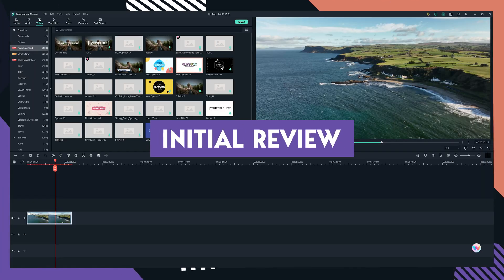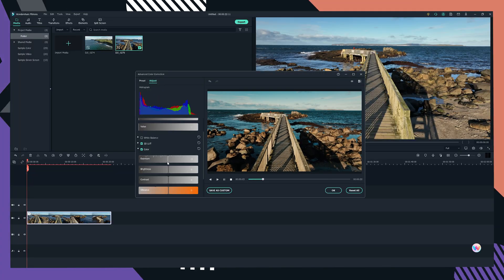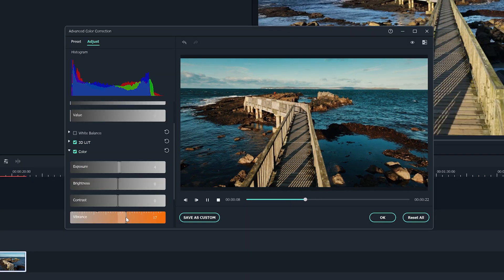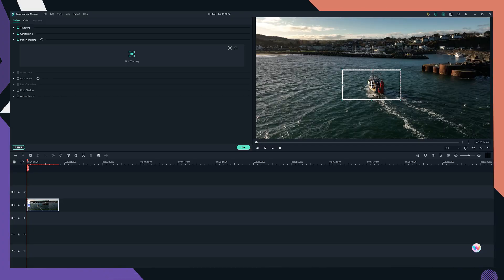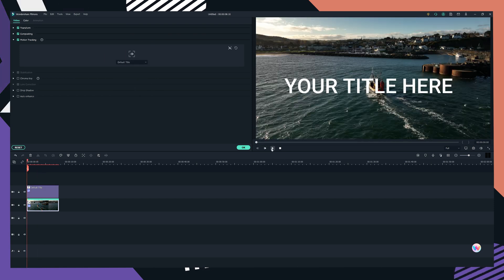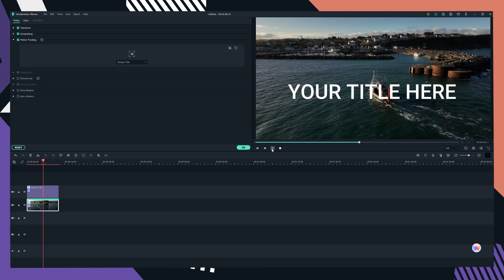So my brief initial conclusion of Filmora before I get into the nitty-gritty features: I am really impressed with the level of advanced functionality this software offers while keeping it extremely user-friendly. Wondershare targets Filmora at the beginner level video editor, and it achieves this by having an easy interface that's easy to understand. But what has impressed me is if you peel away, you start to get advanced levels of functionality that can satisfy even someone like me who really likes to get into the nitty-gritty when editing.